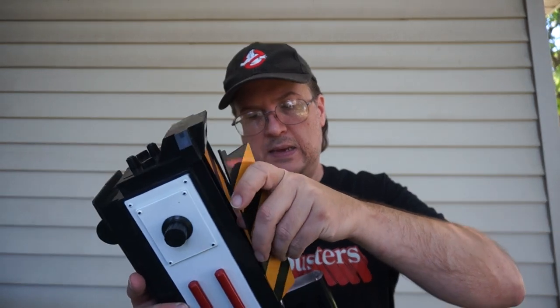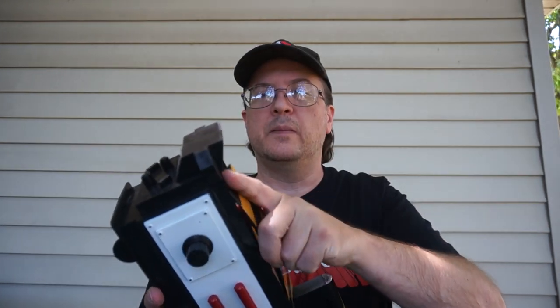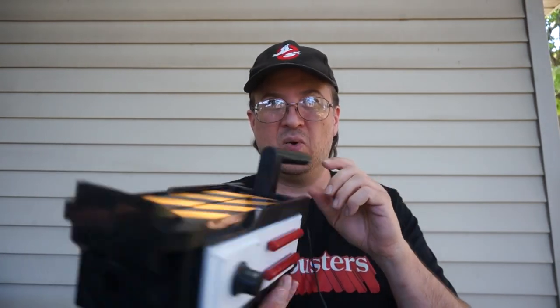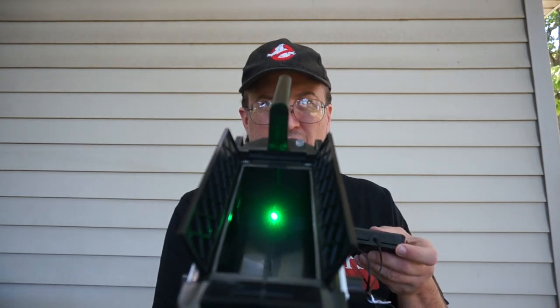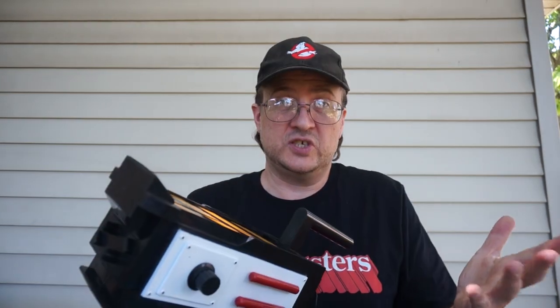I've got one back in. I'm going to put the rear one back in. Now they are flat — put this in the on position. It's just that simple.